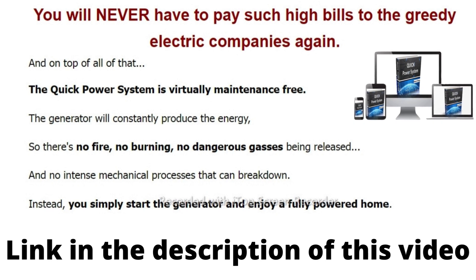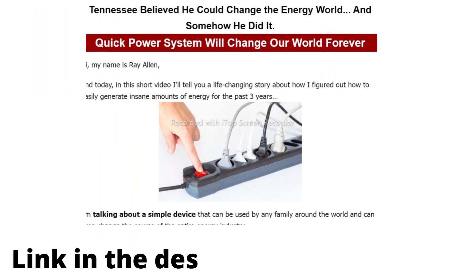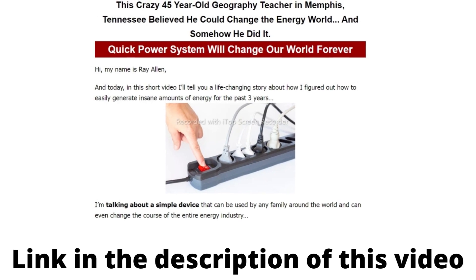Quick Power System is a complete program that gives you videos, diagrams, blueprints, and detailed instructions. You will also get a complete list of items you need for this device.